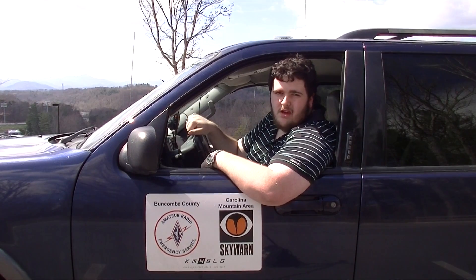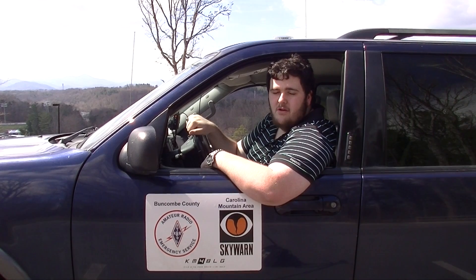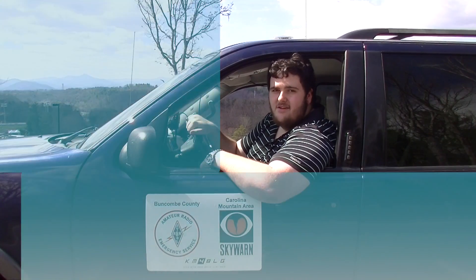Hi, Zach Thompson here at KM4BLG. Today I'm going to show you how to build what I like to call a PMM radio, or poor man's mobile radio. Let's get started.